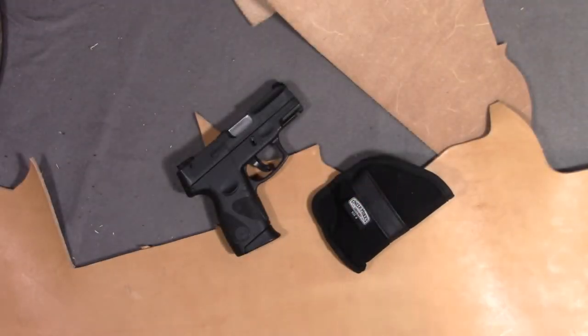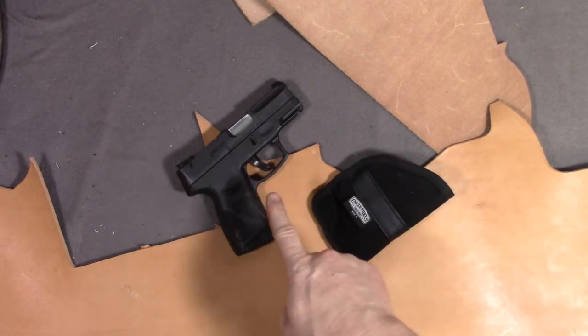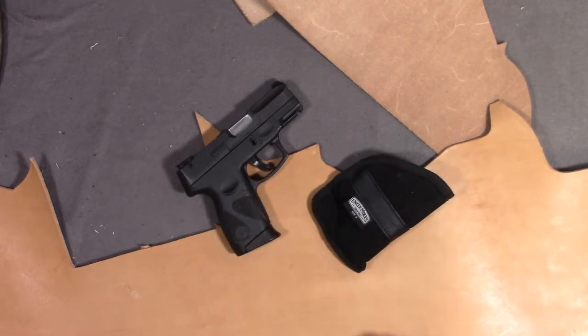Hi everybody, I'm Mike. This is Budget Guns and Gear Reviews, and today I'm going to make a leather pocket holster for my Taurus PT-111 G2. Stick around, maybe we'll learn something together.